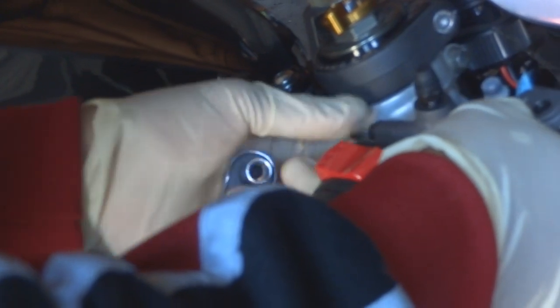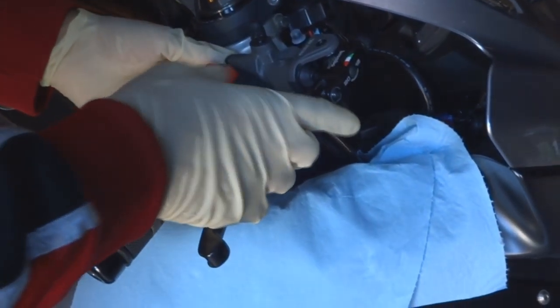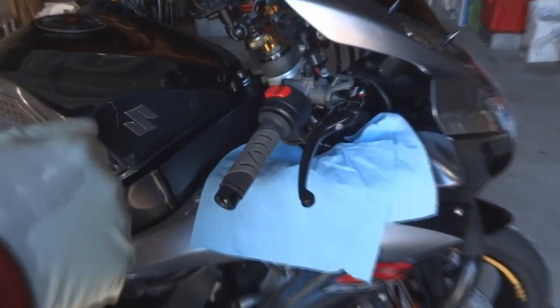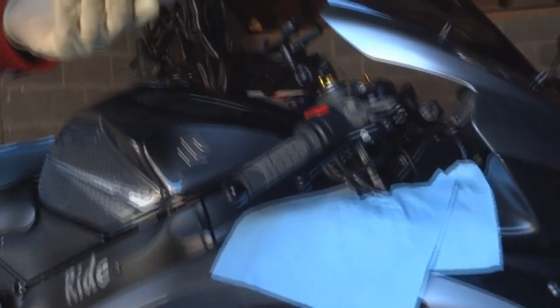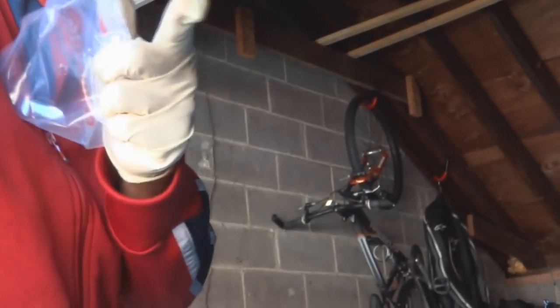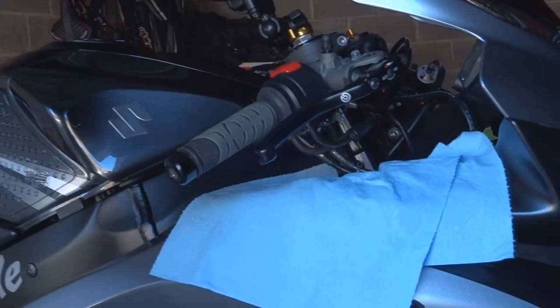Brembo does provide the banjo bolts by themselves; they might be different and I've heard other people have had issues with them. The actual brake is installed. Now we're going to install the brake lines into the master cylinder. Brembo provides its own banjo bolts and crush washers. Remember: it's one crush washer, then the brake line, another crush washer, then the brake line, and then another crush washer — so three crush washers if you have one banjo bolt with two lines.